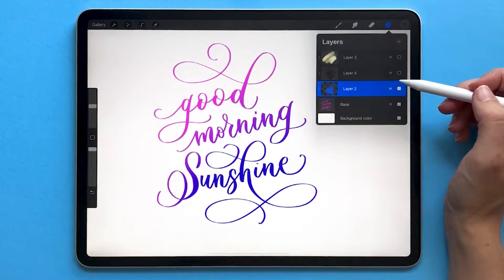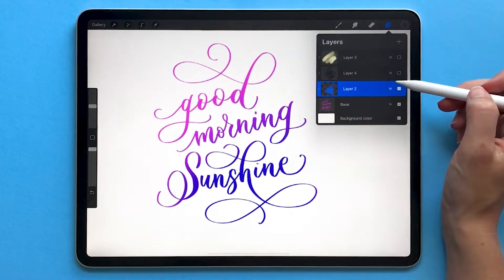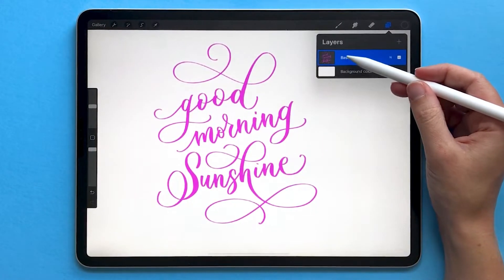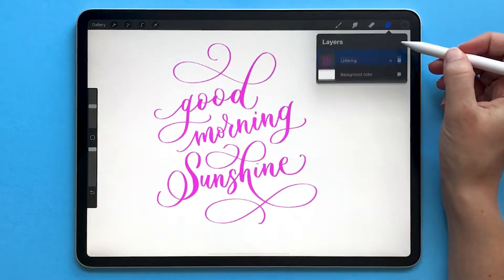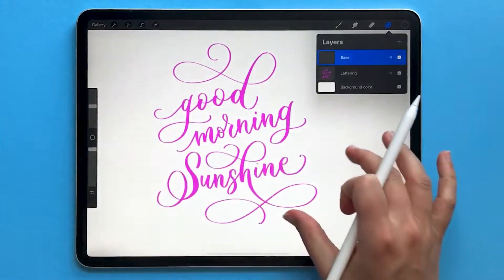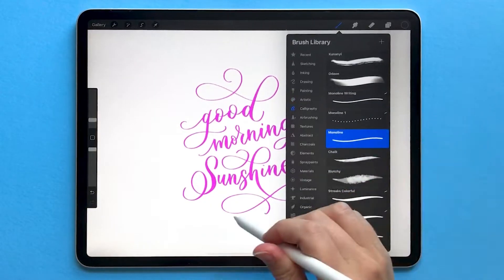Here we looked at adding clipping masks above the lettering layer, but I want to show you another example of how you can use clipping masks. I'm going to delete all of those layers I created and now I'm going to make my base layer actually my clipping mask layer. I'll call this lettering for now. I'm going to create a new layer, rename it and call it base, and for this one I want to clip my calligraphy to the shape of a circle.